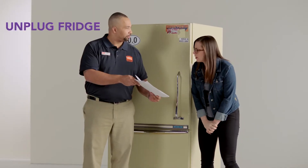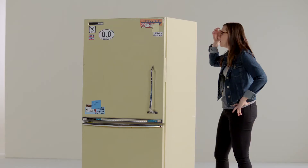Okay, unplug the fridge. Where'd you go? Where'd you go, plug? Is there a plug?